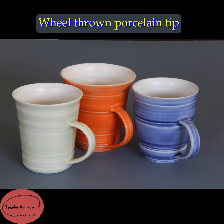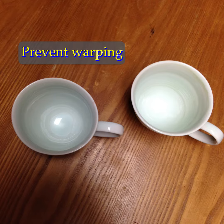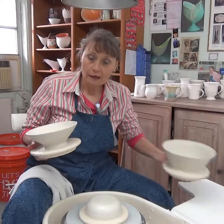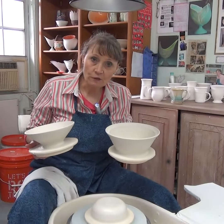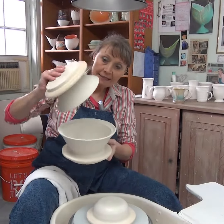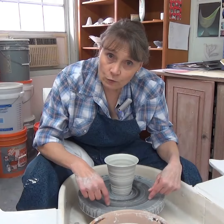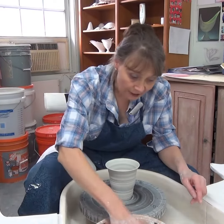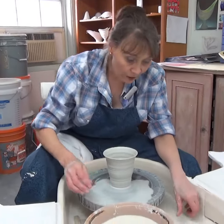And now for one of the most important tips to prevent warping of your clay. Of course, if you do that on a bat and you put the bat aside, it will help you to not distort the clay at all. But if you have to work directly on the wheel head, then you're going to do it by putting a little bit of water over there.